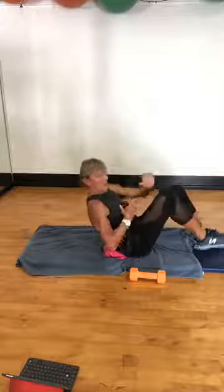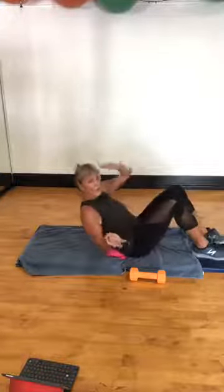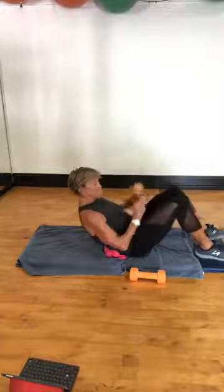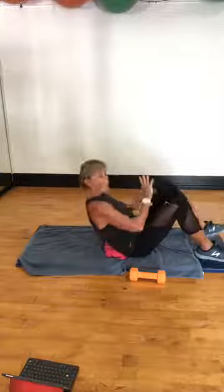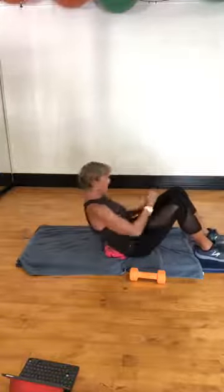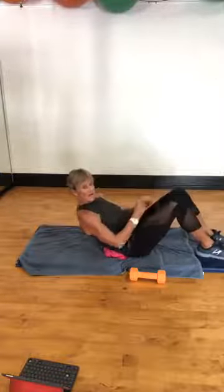Did you drink a lot of water today? I was definitely a 1.5 liter bottle. You can get one of those down before lunch, another one before 5 o'clock, and work on the third at night.